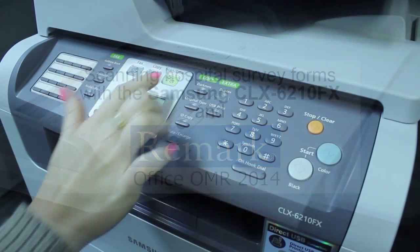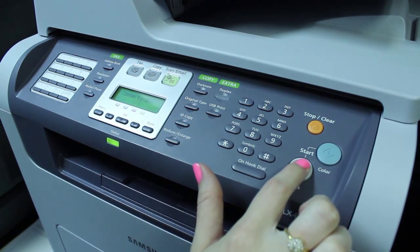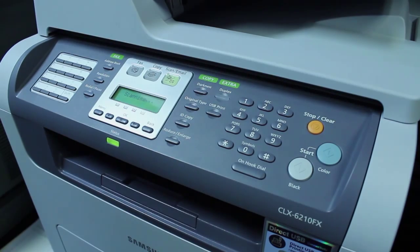After we have collected our completed hospital survey forms from our patients, we load them into the scanner. We then choose to scan these forms as image files onto our flash drive.